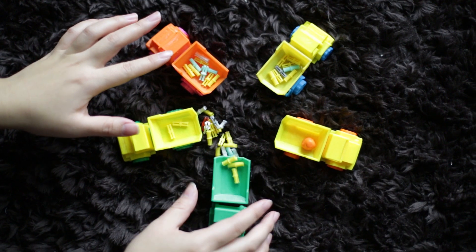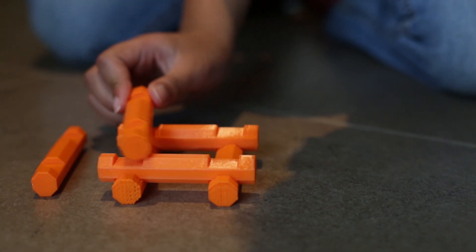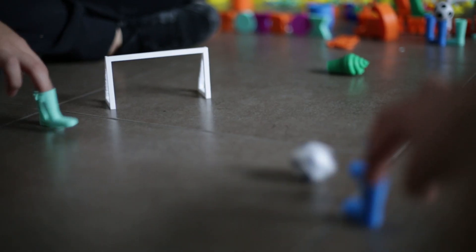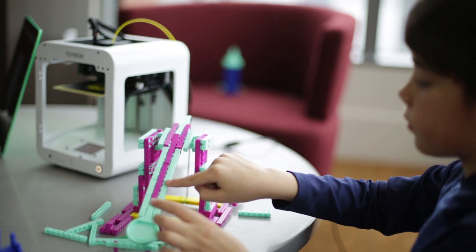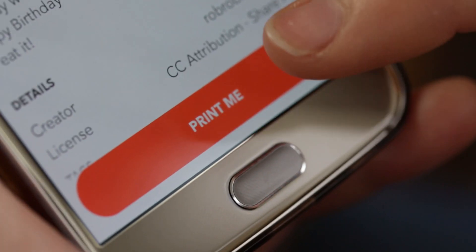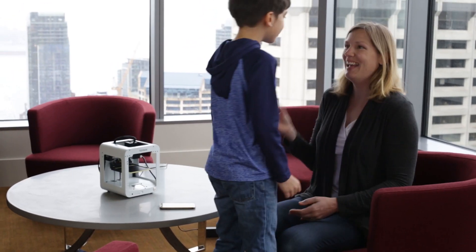Let your imagination take over. Mix and match to create awesome contraptions, action figures and more. With a single press, you can watch your Toybox create your toy.